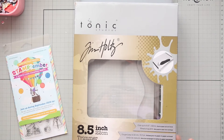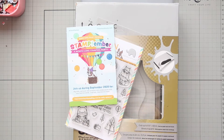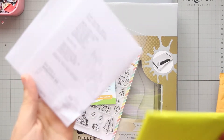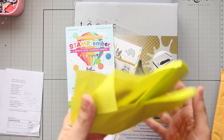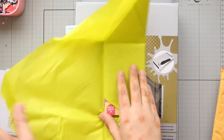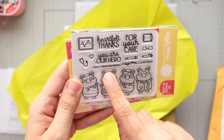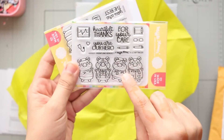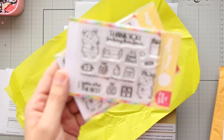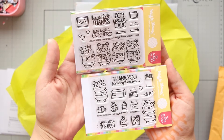I really needed a paper trimmer so I'm excited to try it. Next one is from Waffle Flower - just two things to make some handmade cards. I bought this one called Frontline Heroes One - this is the doctors - and this one Frontline Heroes Three - people in supermarket. Amazing!